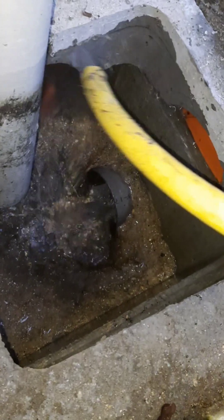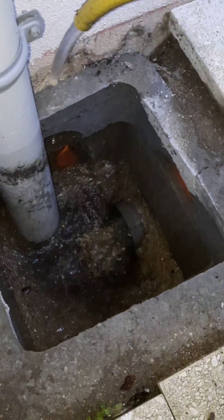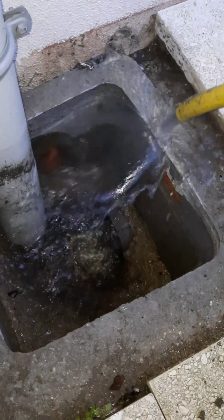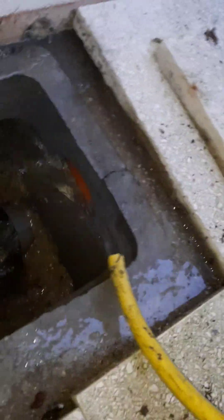First thing: the exterior of the drain. Here we can see the fissure of the drain — here, right here.